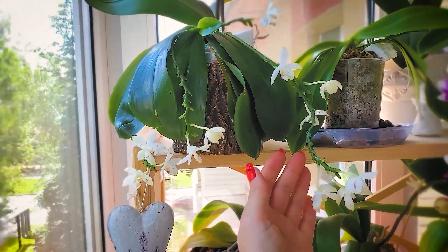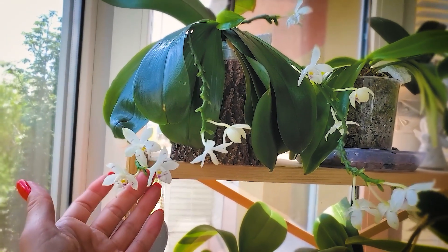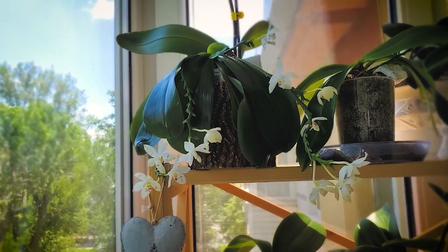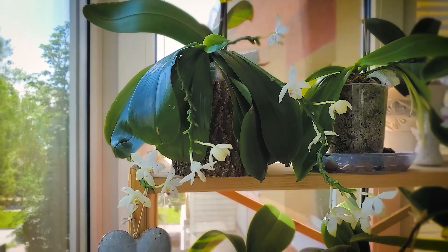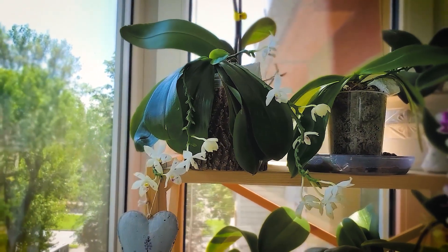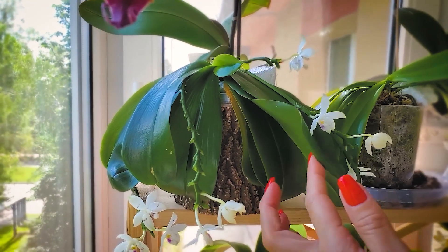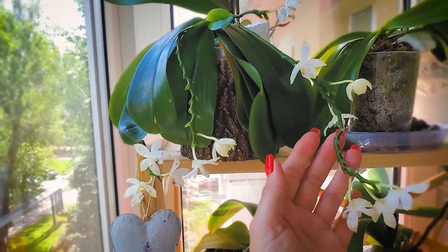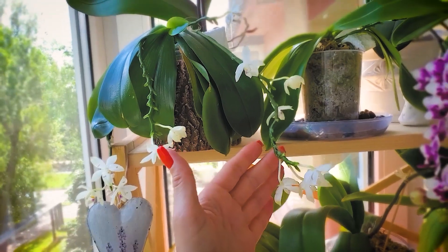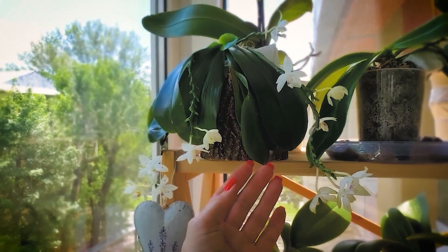As you've already noticed, this orchid has a lot of flowers, and I wanted to show you this beautiful, old-flowered specimen. I have it in my private collection since it has so many flowers. Looking at the number and size of the leaves, I can say the leaves are already grown. Also, having such long roots, there is a sense that the orchid has already been well-established.